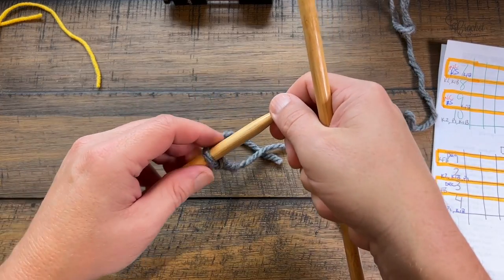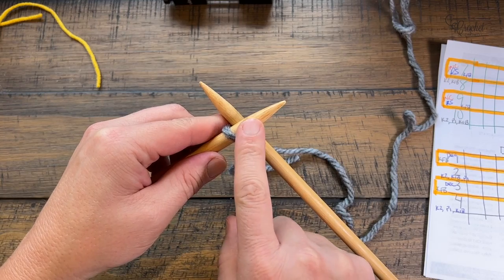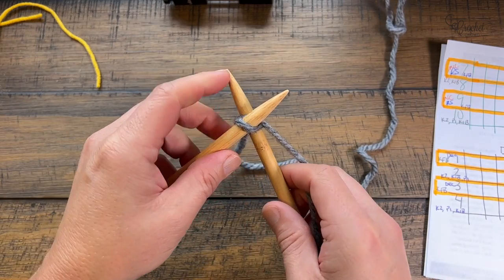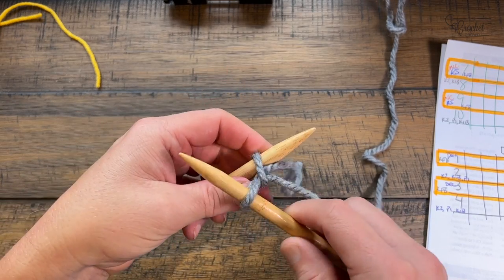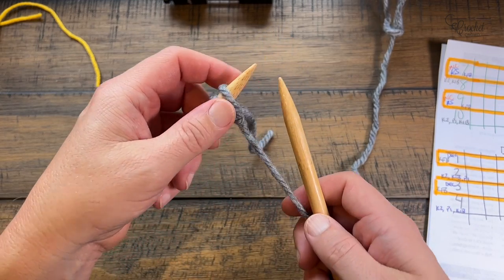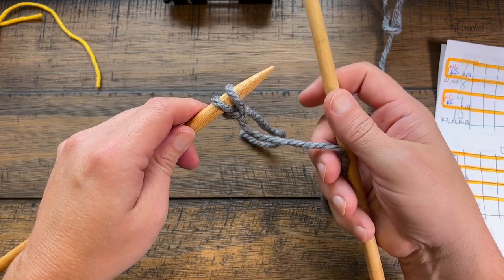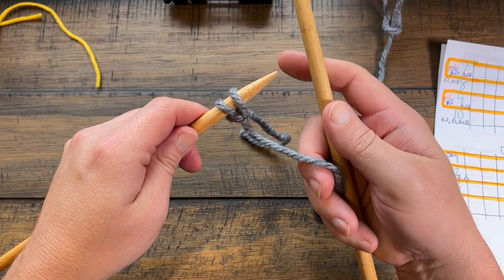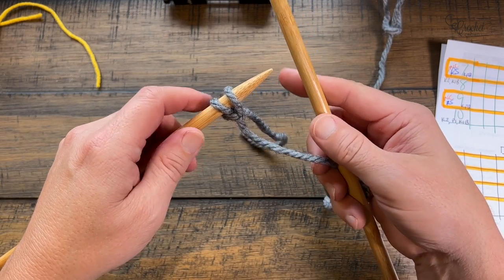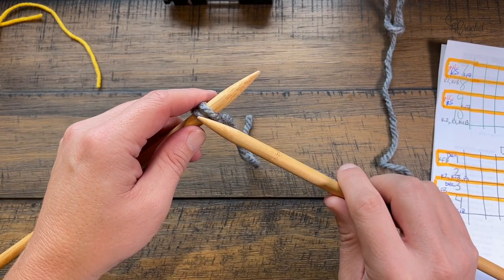I'm going to cast on and create two stitches. This is considered one, and I'm going to make the second — I prefer a twist cast on. If you have a different method, please do that. I'm gonna look back one day at these videos and say what was I thinking, because I might learn stuff in the future — but an old dog can learn new tricks! This was the cast on of two stitches. Let's begin row number one, which is the right side of the work.